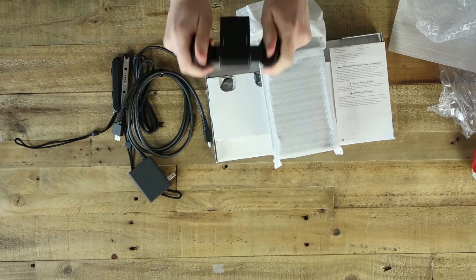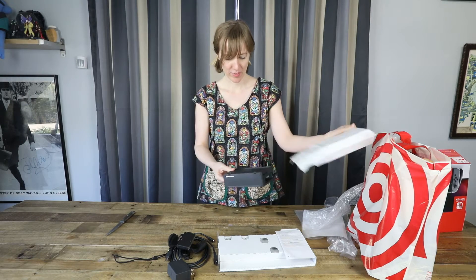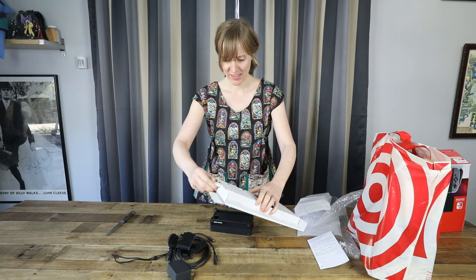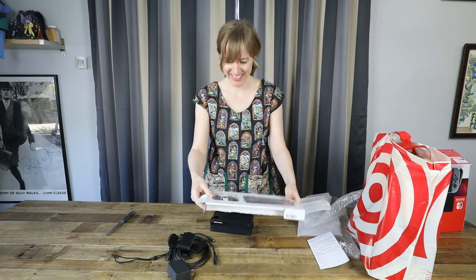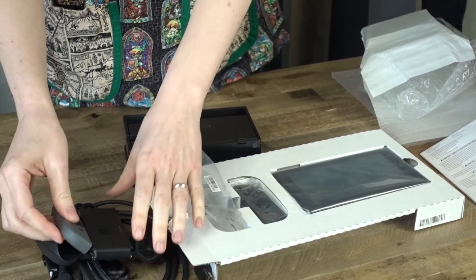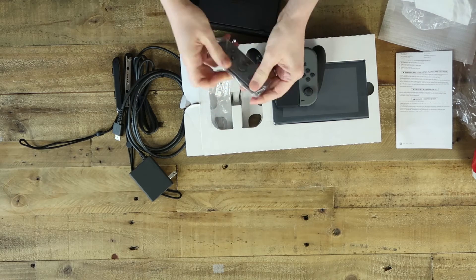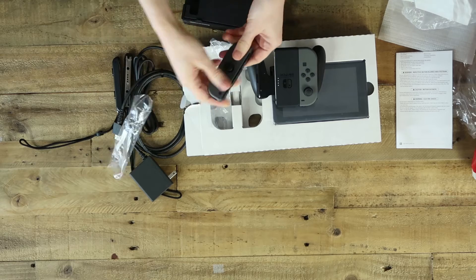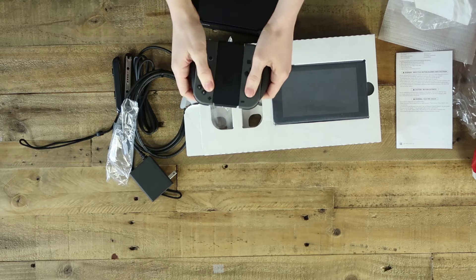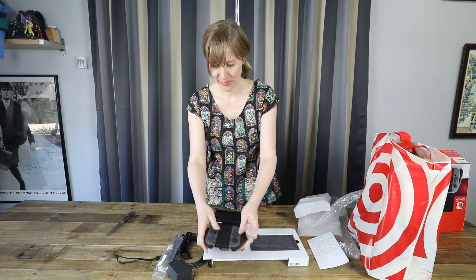This looks like the N64 controller. Cool. This feels too small. Oh look at that. Okay so these go into the controller. Wow. Ooh, that feels good.